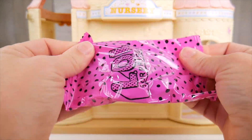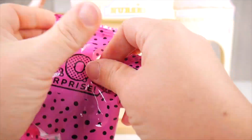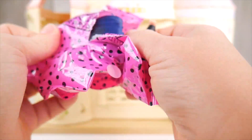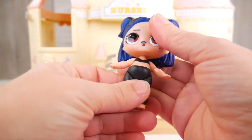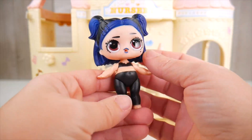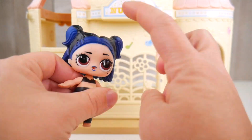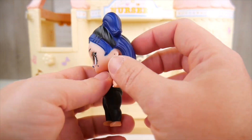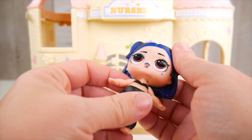Okay! Here she is! Our nursery school leader, teacher is - Dusk! Whoa! Dusk! So super cool! I love your black tights here and your little black top. You've got this cool dark blue hair with the black - it kind of transitions. That is so neat!